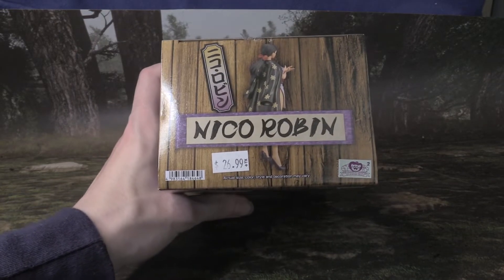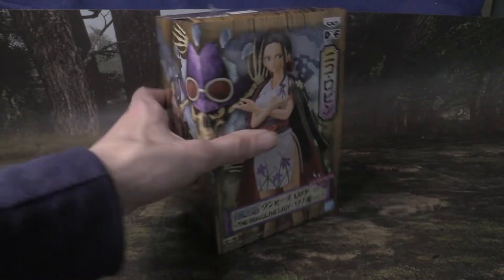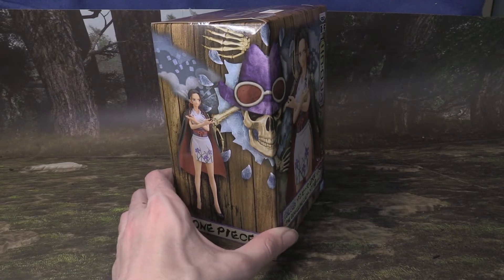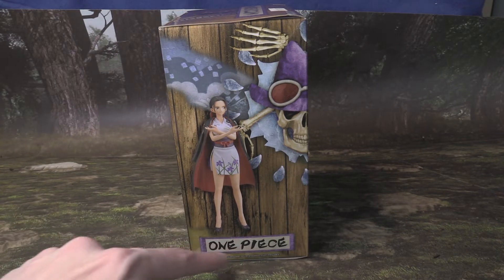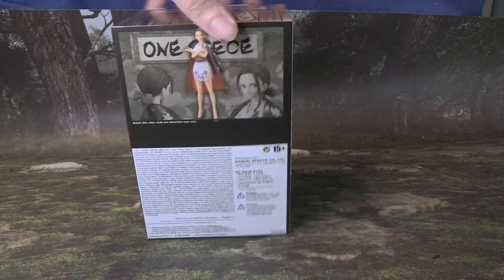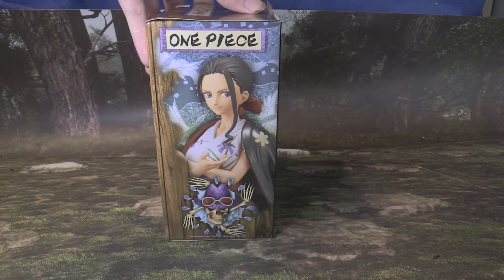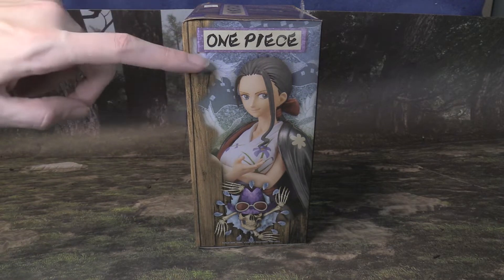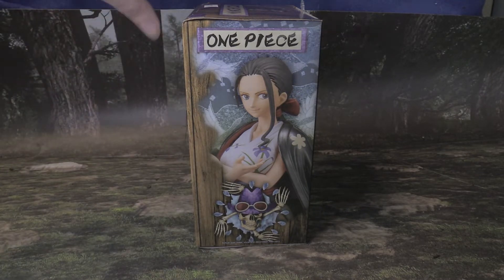It says Nico Robin on the top of the box, with her kind of facing away from the front of the camera. There's the Jolly Roger right there with Nico Robin's version of that. Then we have a profile here. It says One Piece down there in purple. We get the back with a bunch of information, and this side gives you a more close-up view of the figure itself. There are purple colors around the text here, and she's wearing purple clothes.